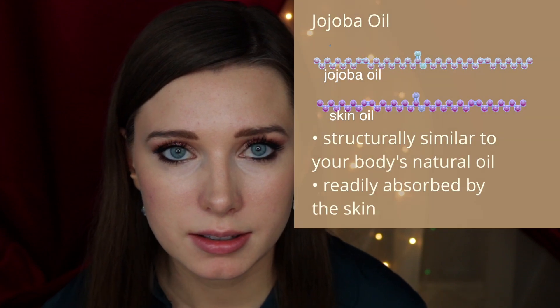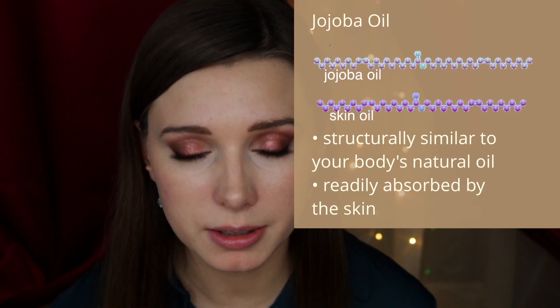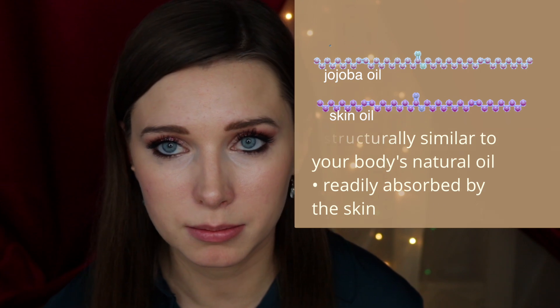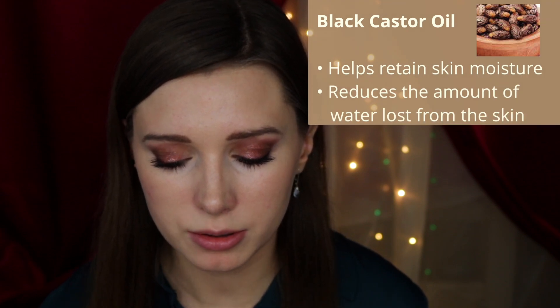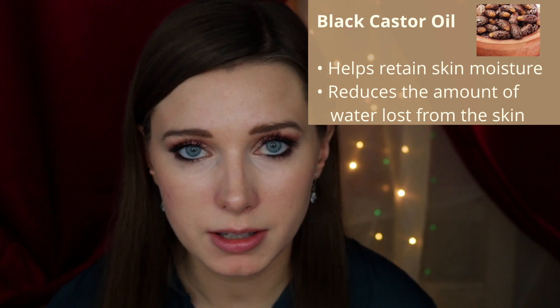The three additional moisturizers I used were jojoba oil, black castor oil, and sweet almond oil. Jojoba oil is the most similar in structure to our skin's natural oil, so it penetrates and is absorbed readily by the skin. It also has anti-inflammatory effects. Black castor oil helps retain moisture in the skin and also reduces trans-epidermal water loss.